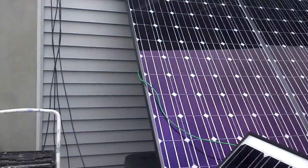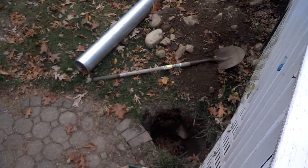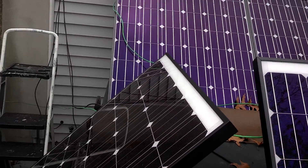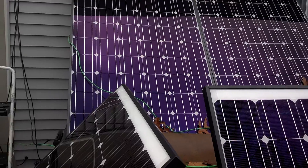I just have the panels temporarily up here on this hot tub. I'm digging a hole down here where I'm going to put the pole in and mount them on there. But for now they're just up here and I'm still getting excellent charging out of this, for not even being positioned properly.